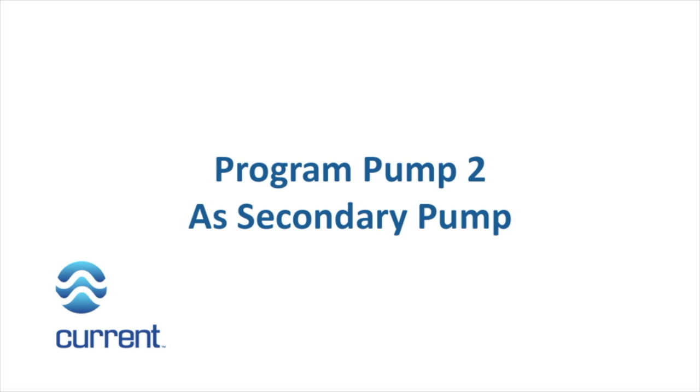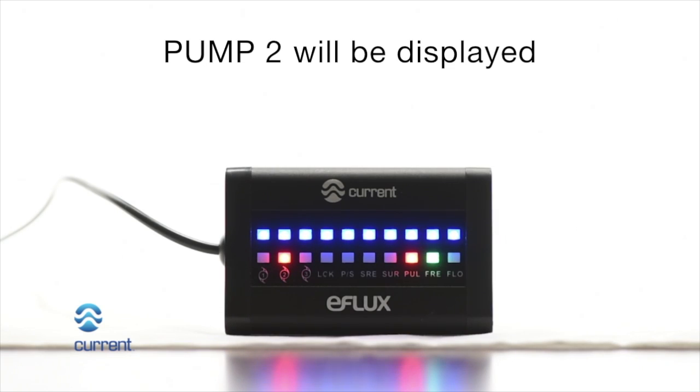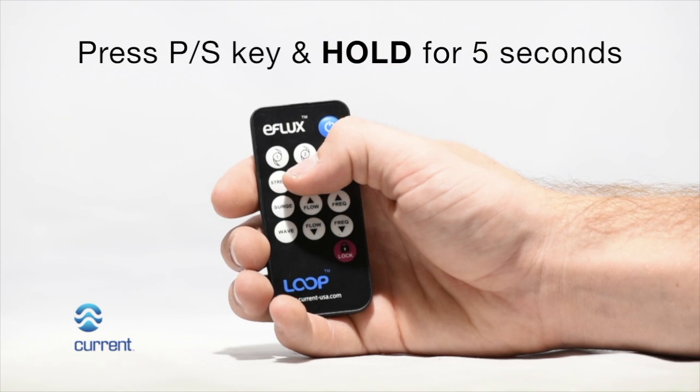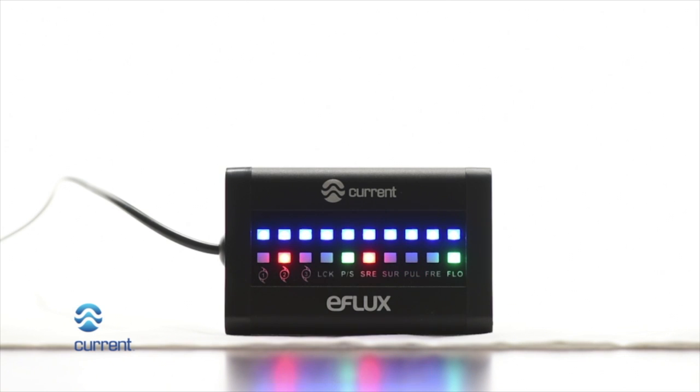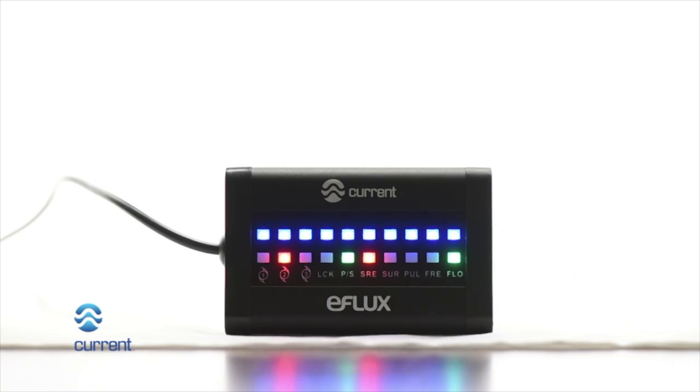Program pump 2 as secondary. Press the pump 2 key on the wireless remote. Pump 2 LED will illuminate on the LED display. Press the primary secondary key on the wireless remote. The primary secondary icon will illuminate on the LED display when pump 2 is designated as a secondary pump. Pumps will now operate in sync.